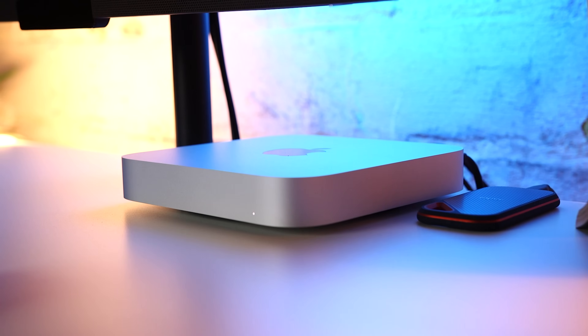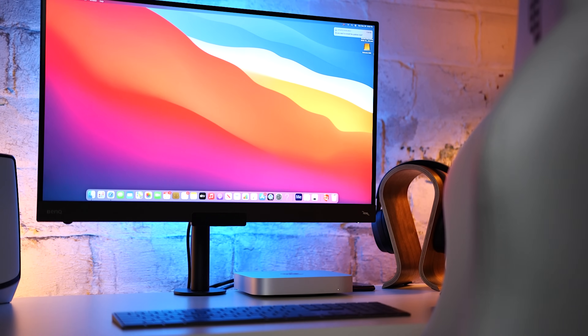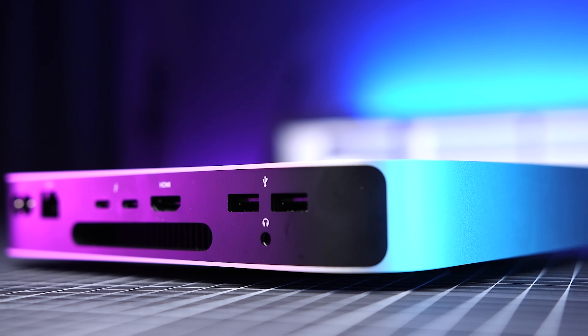The M1 Mac Mini is one of my favorite devices to come out in 2020. It's small, it's powerful, has plenty of I/O ports, looks super clean, and it's the cheapest way to get into the macOS ecosystem. It's a wonderful option if you're working from home or if you want a compact desktop setup for school. But to truly get the most out of your Mac Mini, you're going to want to add some accessories.